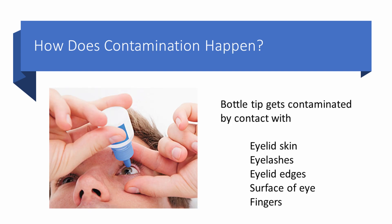How does this happen? The first thing that happens is the bottle tip gets contaminated by contact with pretty much anything — eyelid skin, eyelashes, the edges of the eyelid, the surface of the eye, or your fingers. All of these surfaces are absolutely teeming with bacteria, which naturally live on the surface of the human body, and to touch your skin is to touch bacteria.